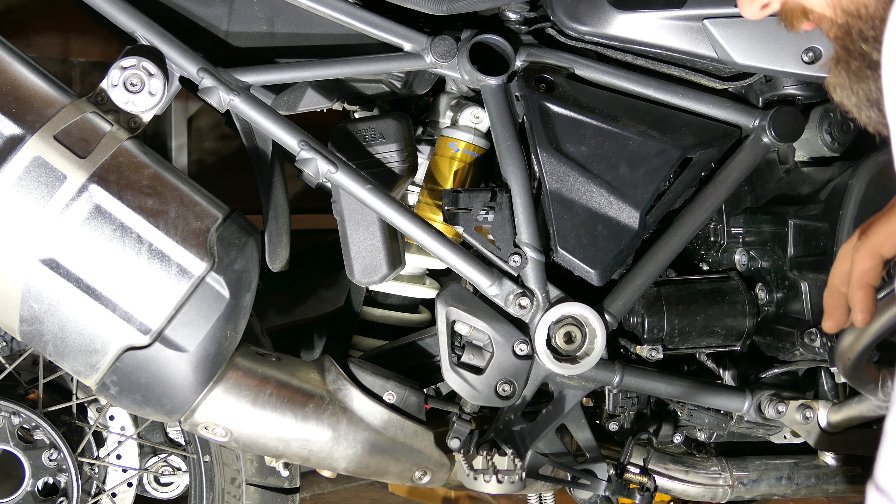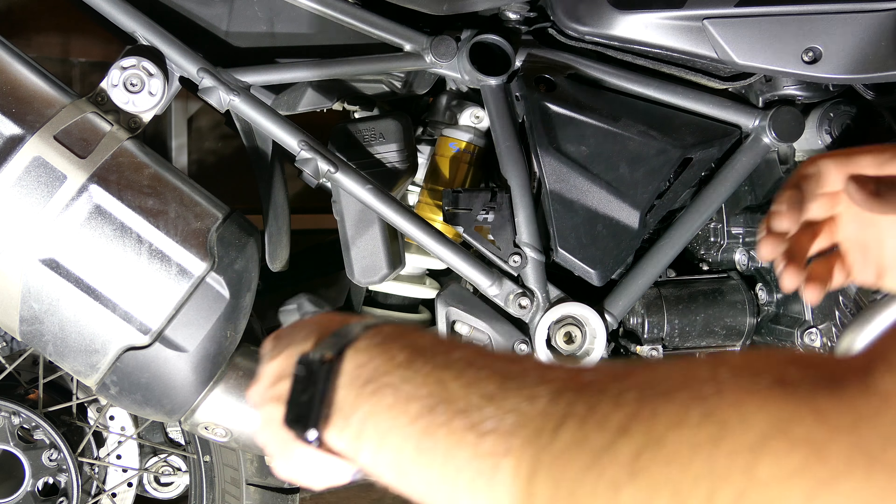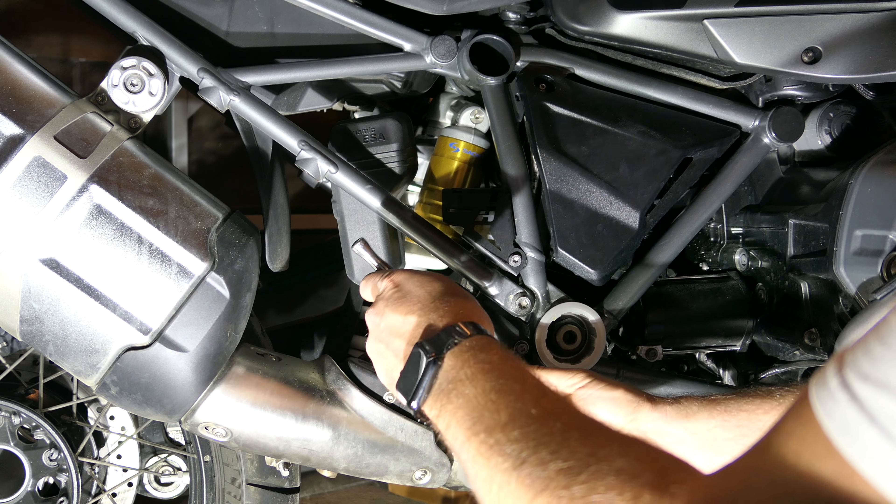Hello everyone, it's Adam here. In this video we are going to install the AltRider Heel Guards on the left and the right sides. This is kind of a combo two-in-one video.